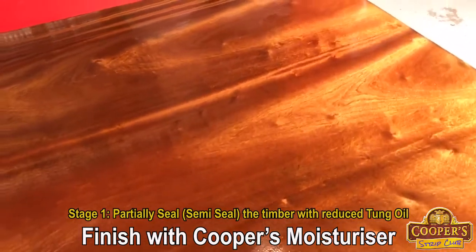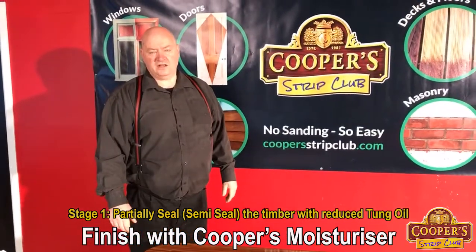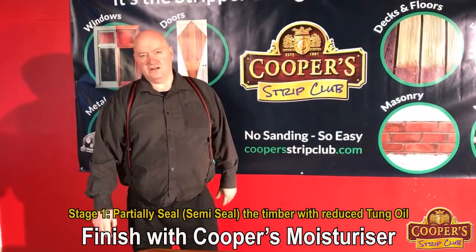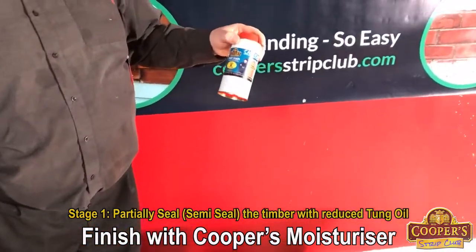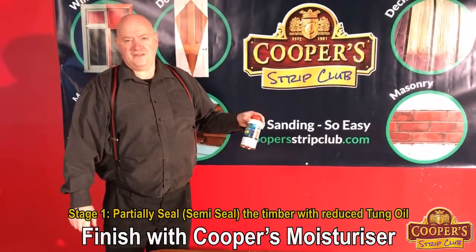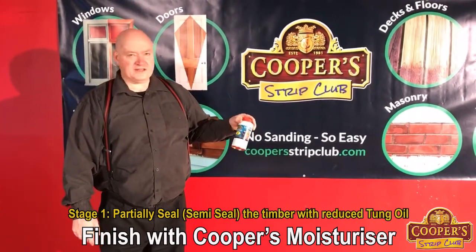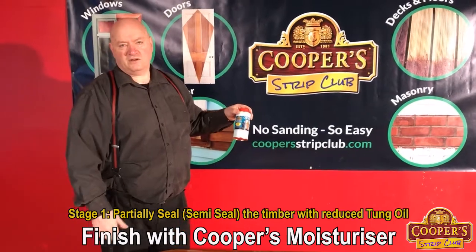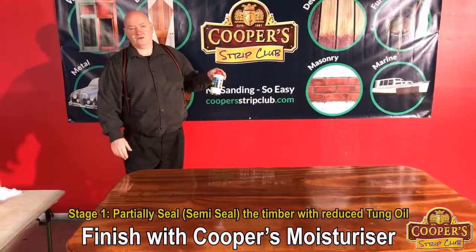Now let's say when we stripped and flushed it the other day, the colour was lighter than we wanted and we wanted to add some colour to it. What I could have done is added the stain — got a tin of our stain. This is a spirit stain. And what we could have done is applied this directly to the wood before we put this oil on. That's what I call direct colouring, and we've got tutorials on that online. We could have put that straight on and then locked it into the wood with the semi-sealer.